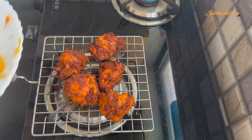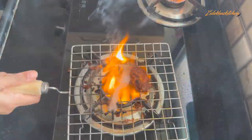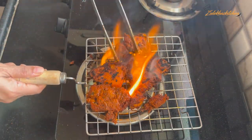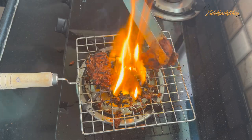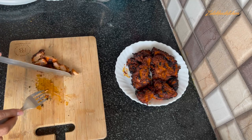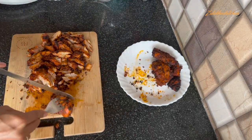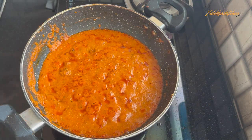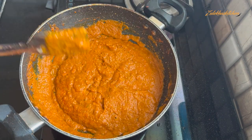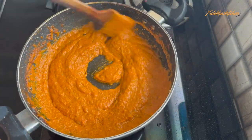Now, if you want dark spots on the chicken, place a grilling plate and grill the chicken pieces in batches so they get dark charred spots. It looks amazing — just like restaurant-style chicken tandoori. You can skip this step if you prefer.